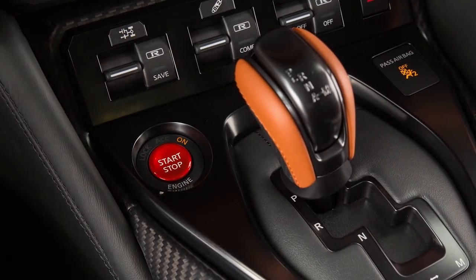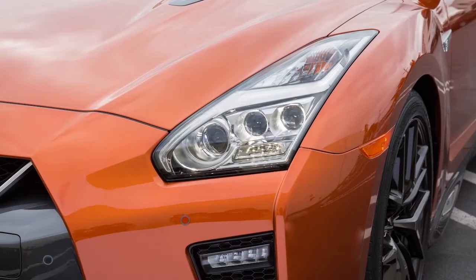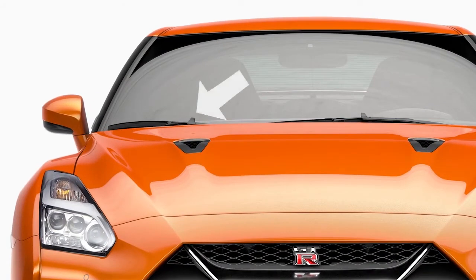If the ignition is pushed to the off position and one of the doors is opened, the headlights will remain on for a period of time. There is a light sensor that controls the auto light system on the top of the instrument panel. Keep that area clear of papers and other material.